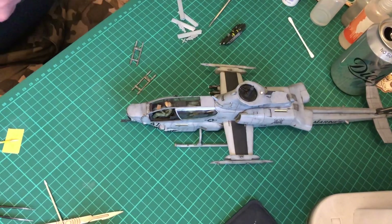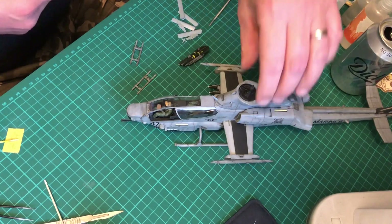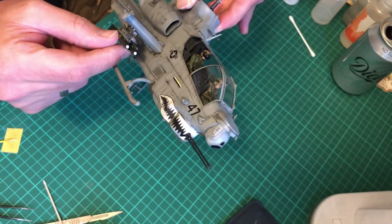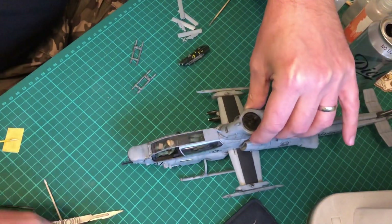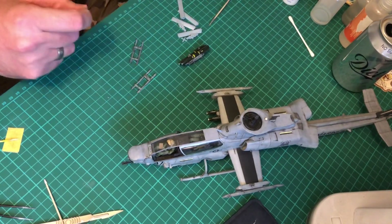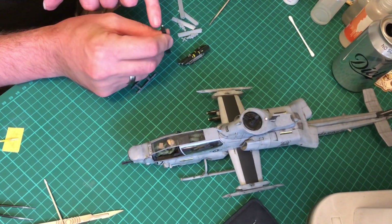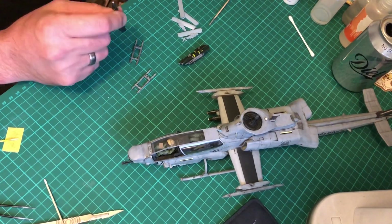Right. What I've done is put the hellfires onto one of the racks - I've just fitted another one on there as well. They are super glued and pretty well secure. I did put some super glue and then a dash of Tamiya extra thin just at the contact points as well. For some odd reason, the front sensors - the clear bits - four of them have come off and they're fine.